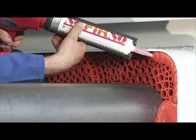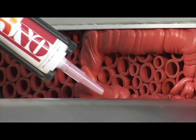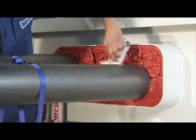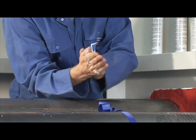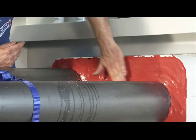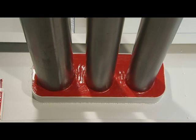The remaining part of the conduit can now be sealed by applying the sealant. After application, the sealant layer is pressed down and smoothed. Finally, the other side of the conduit is sealed in the same way.